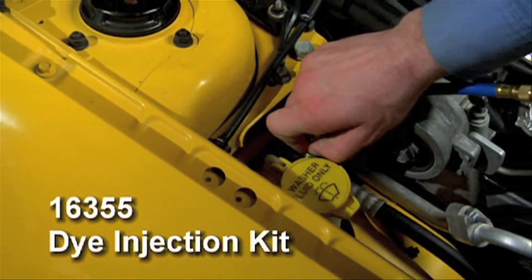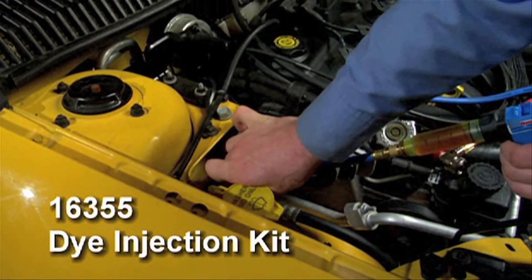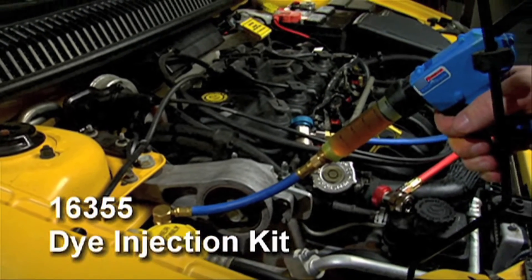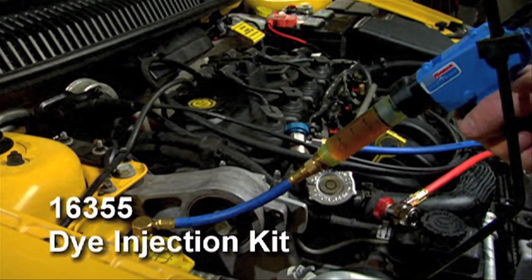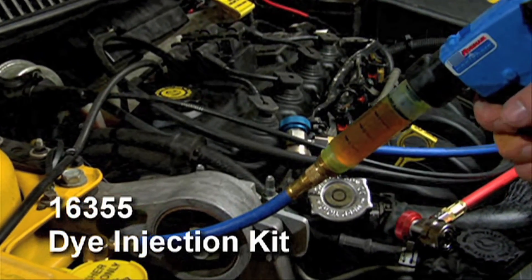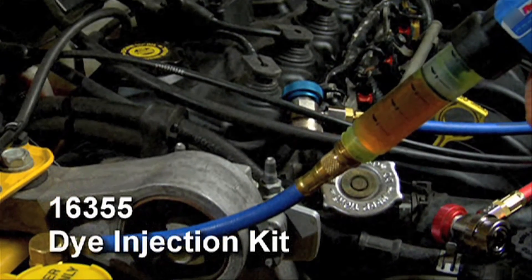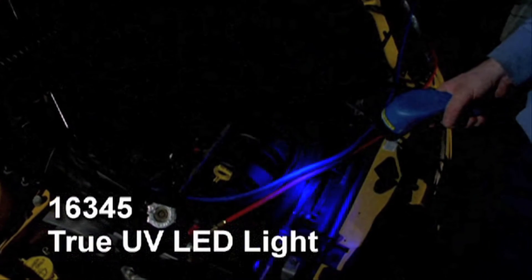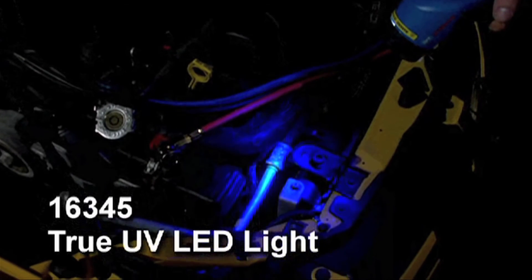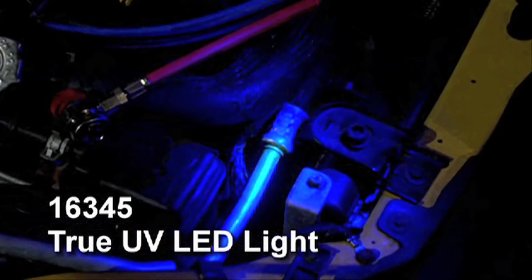The 16355 dye injection kit is for those who already have a UV lamp yet want to have the best kit in UV detection. The kit includes an injection gun with R134A hose and R12 adapter. Four universal AC twist-on cartridges provide enough dye for 20 applications. Several service stickers are also included to list your customer's next service. The 16345 handheld cordless and rechargeable true UV LED light helps you identify even the smallest refrigerant leak.